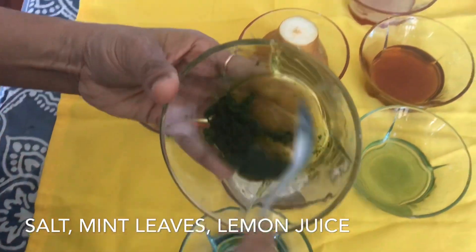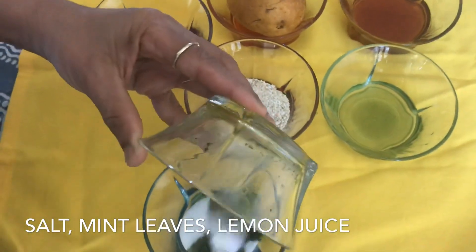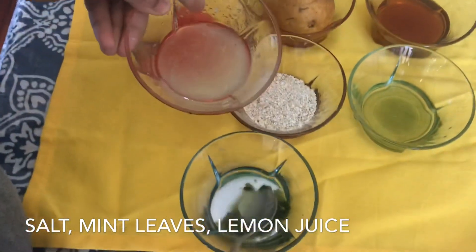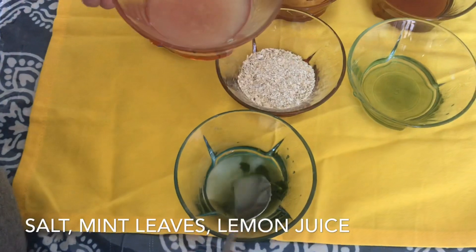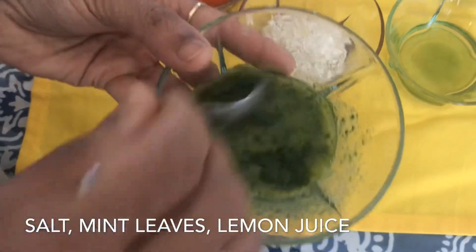I am going to make a mint. I am going to add 2 teaspoons of lemon juice. I will put it on top first and I will use it.